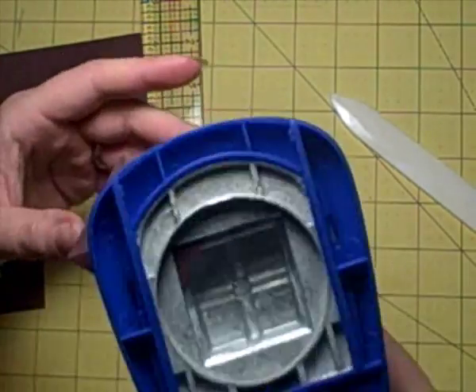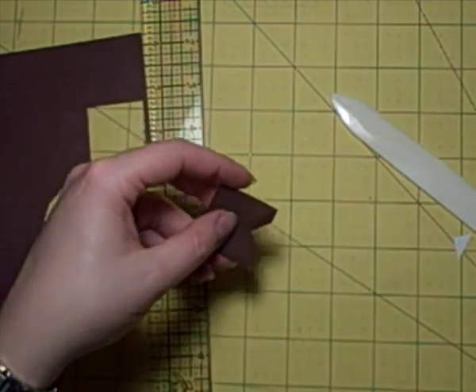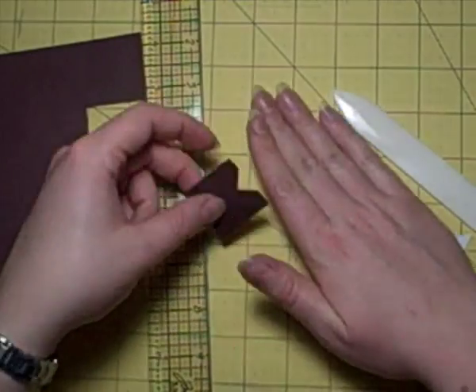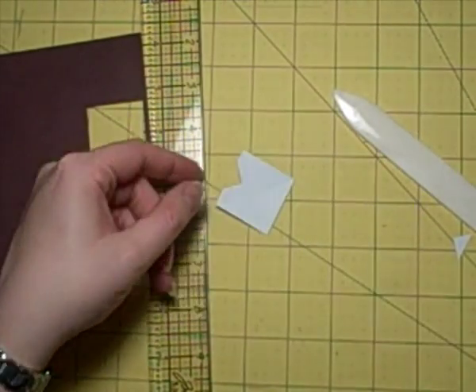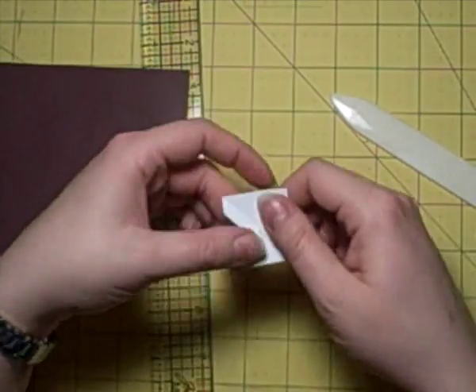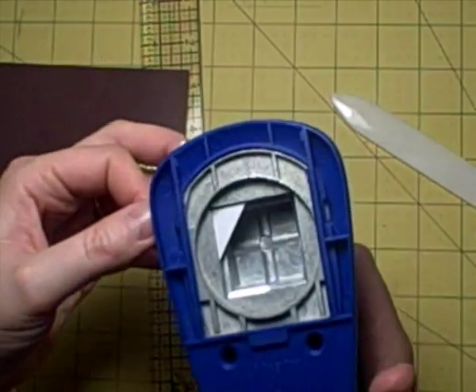It's important you get this accurate otherwise your photo corners won't look quite right - they'll look a bit skew-if. I'm showing you on camera how I did it; I'm literally just pushing it into the side of the punch and then punching away. Then I was rubbing out the pencil marks and now I'm going to punch out one side plus a little bit extra to the left.